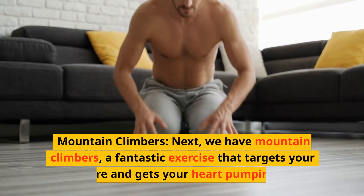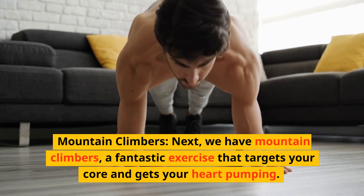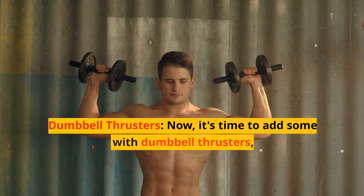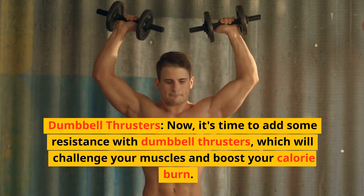Mountain climbers — next we have mountain climbers, a fantastic exercise that targets your core and gets your heart pumping. We'll be doing them for 60 seconds.